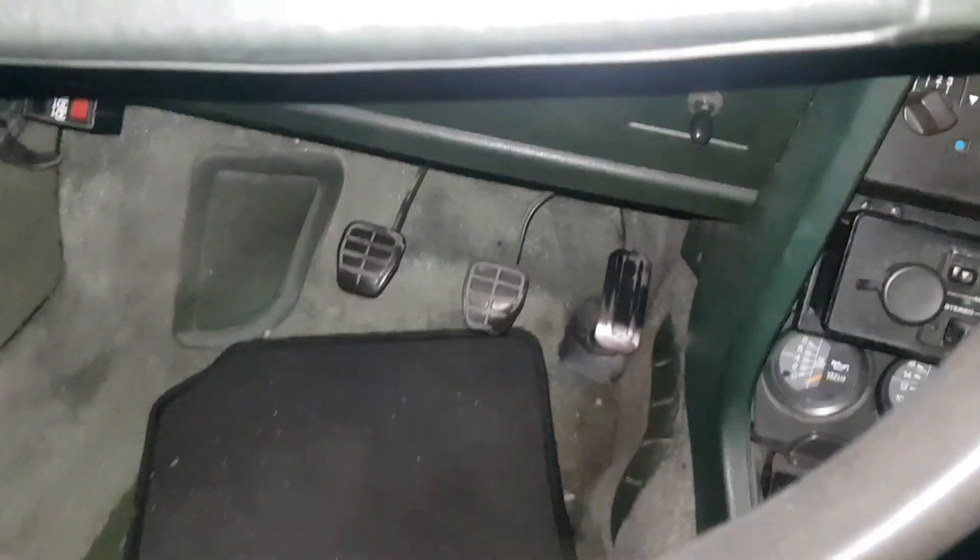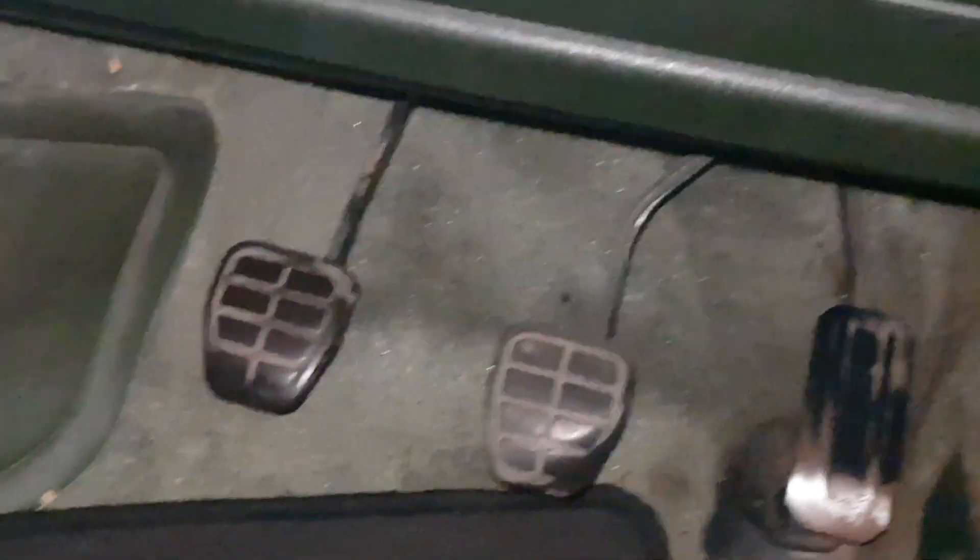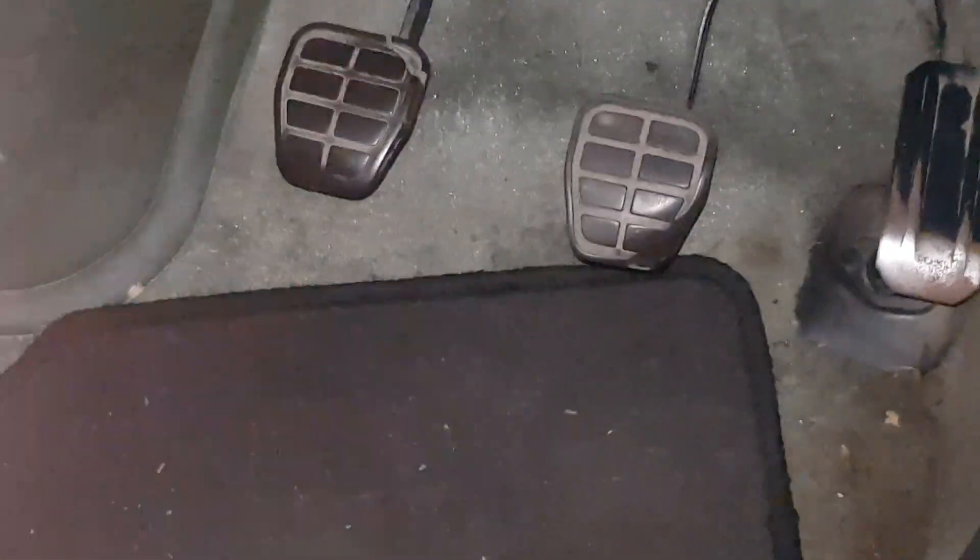Let's check a little bit closer. So these are the pedals for the feet — you know, like the clutch, brake, and gas.